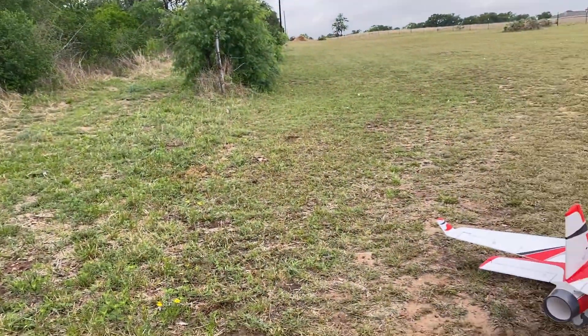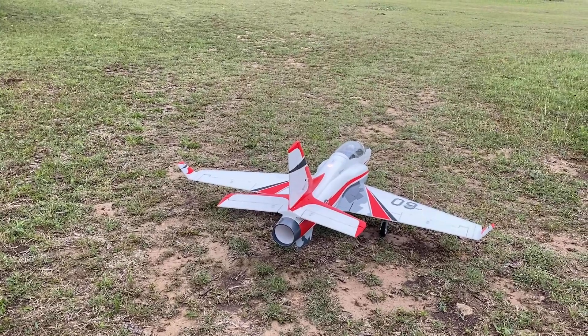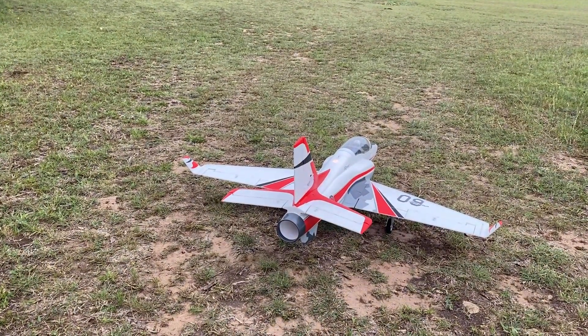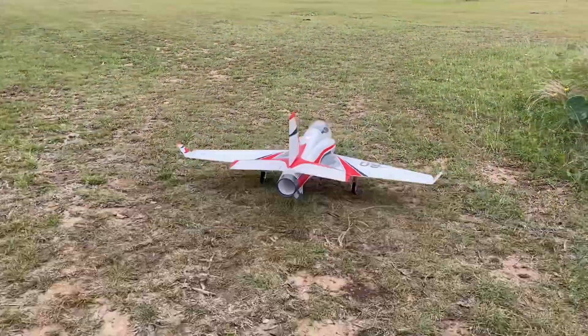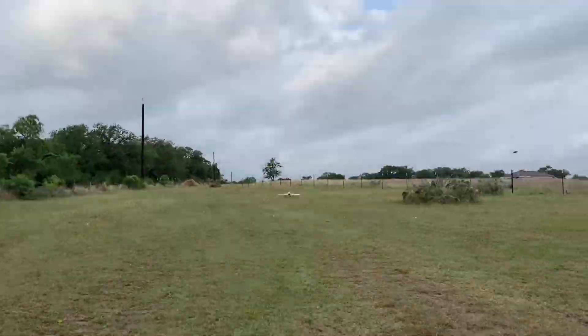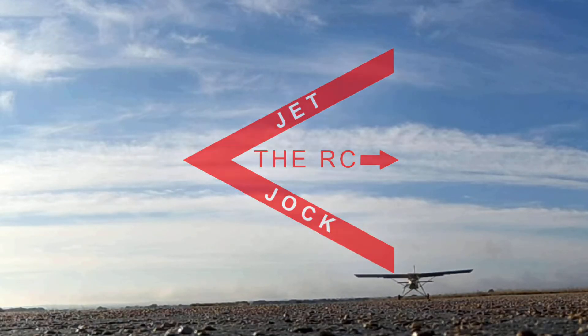All right guys, I know we don't live in a neighborhood anymore, but just as all of our RC Jet Jock traditions, we are going to take the new Viper for a walk. Y'all ready? This is the RC Jet Jock.